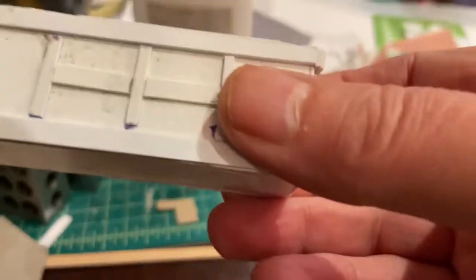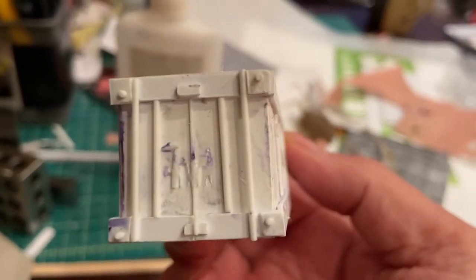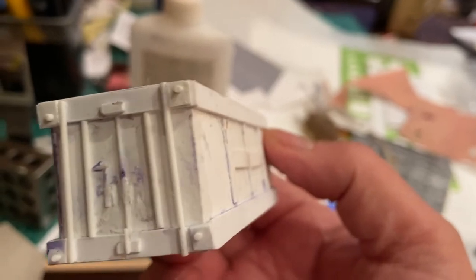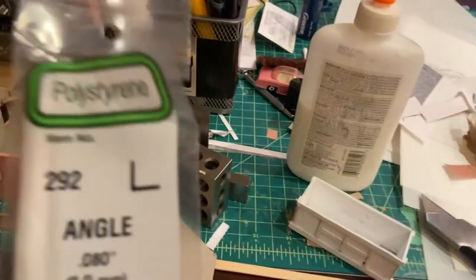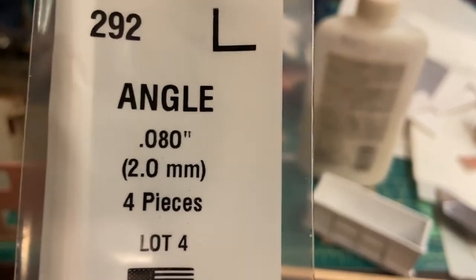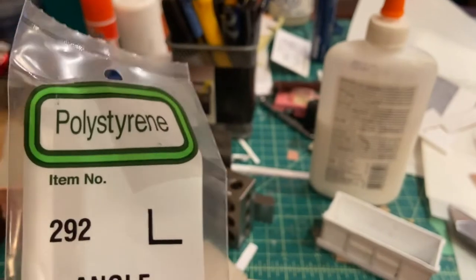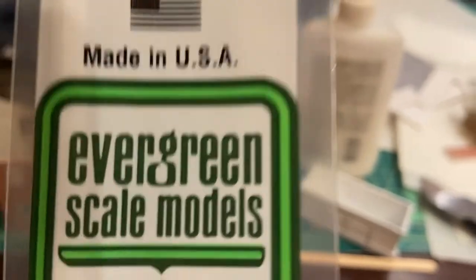Getting back to my container — as you can see it's coming along. When I spoke last on this, I'd added in these solid rounds just to give it some effect at the door end. Now I've just received my angle irons which will go in the corner, and that will basically finish it off. These are two millimeter by two millimeter — really quite small. We'll see how it looks once I get them on. They're from Evergreen Scale Models — not cheap, by the way.